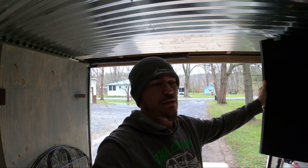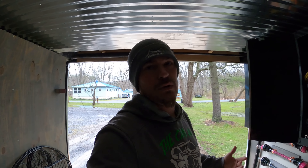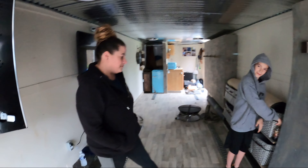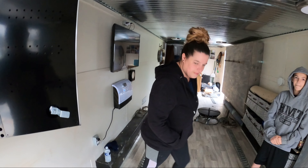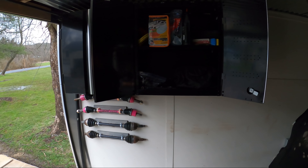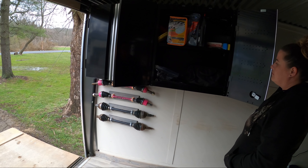We've had a few requests over the past few months asking us what type of stuff we carry with us in the side-by-side while we're out on the trail to do repairs, and some spare parts we keep with us. So we're in our DIY enclosed trailer — aka home away from home, aka travel trailer — and we figured we would start with basically the stuff we carry in here, as far as spare parts and tools.